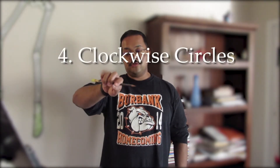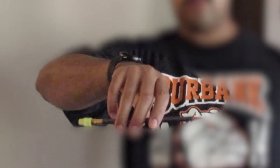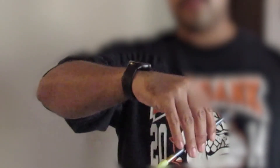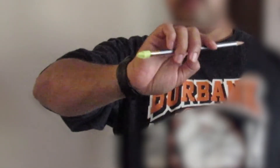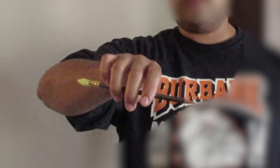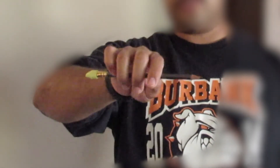Exercise number four — we're going to incorporate a little bit of the jellyfish and the bye-bye and make a clockwise circle. With your pencil in hand, start down, extend the fingers, and when you turn it up, retract the fingers. Do it slow and controlled — five clockwise circles. Retracting the fingers going down, extending the fingers going up — five circles.